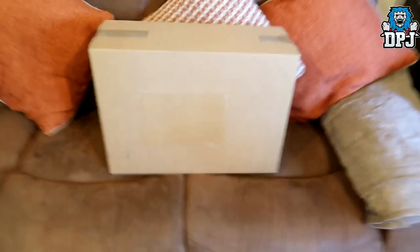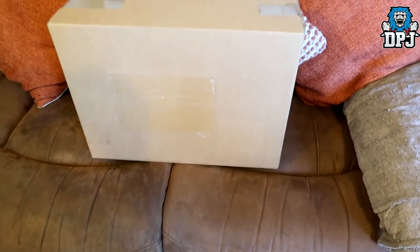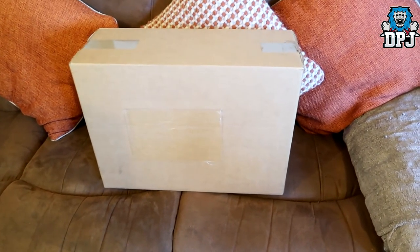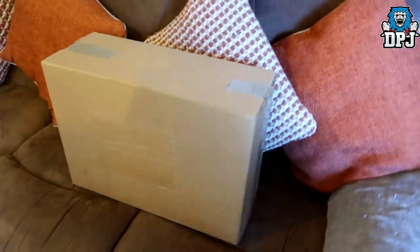Now this box - I have no idea what's in it, I know it's come from Insert Coin, so a massive shout out to them - we'll link their Twitter in the video description. But for today I've got a special guest who's gonna help me open this box, and that is my daughter Sky!